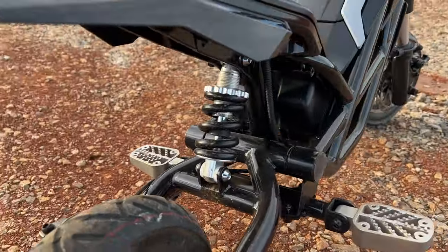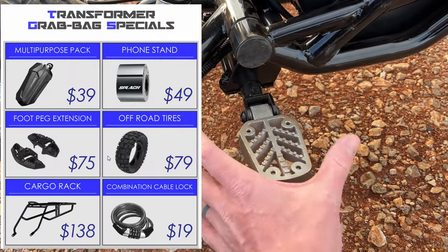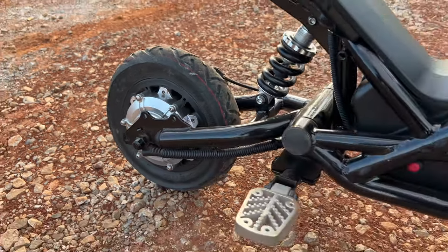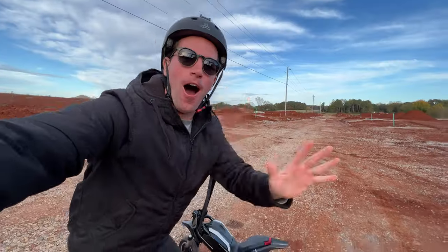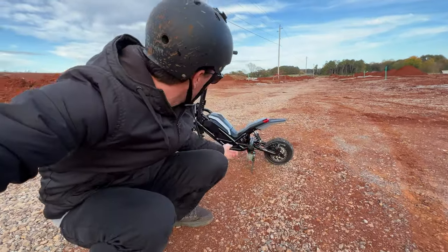Front and rear suspension, which is nice. I think you can buy an optional accessory to widen the pegs, and that would be highly recommended. Dual brakes, which is nice. Only a single rear hub motor, which is okay, but honestly for off-roading you really want dual. We've got a little off-roading playground — let's do some all-terrain riding and see how it goes.